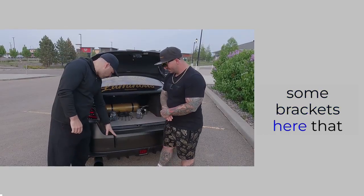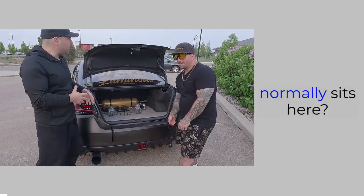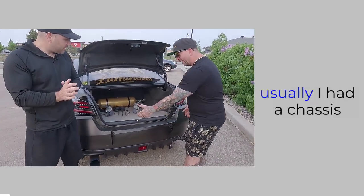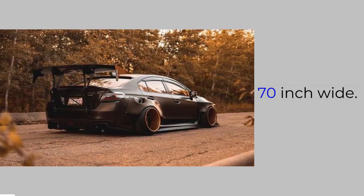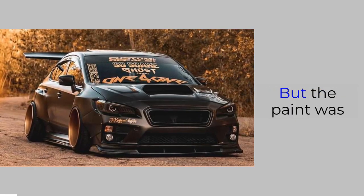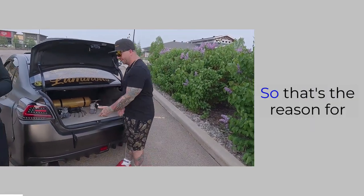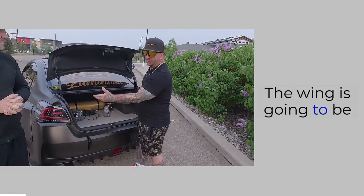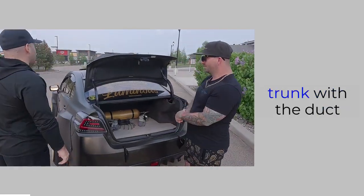I noticed you've got some brackets here — that looks like chassis-mounted action. Can you tell us what normally sits there? Yeah, well usually there's a chassis-mount wing from Battle Aero, 70 inches wide. But the paint was peeling off, so right now they're getting powder coated — that's the reason for them being missing. The wing is going to be back on at some point.